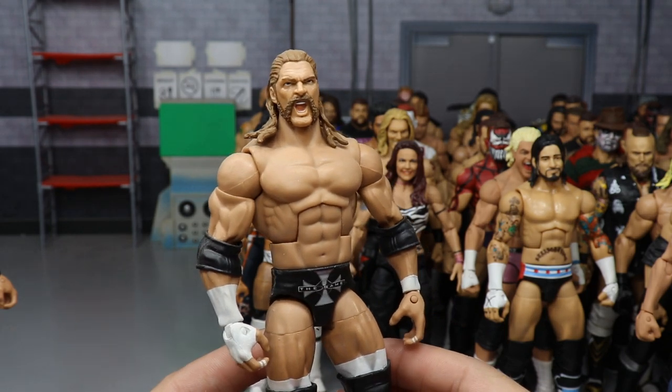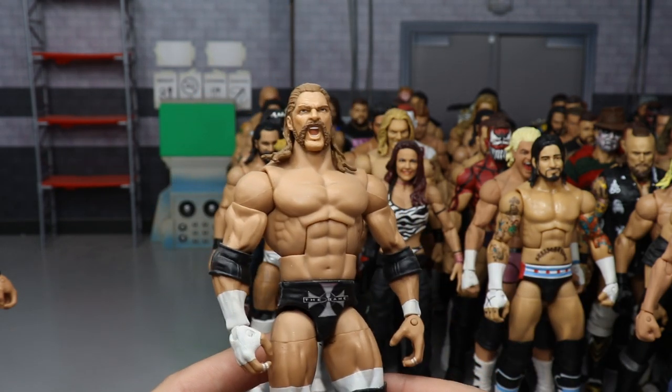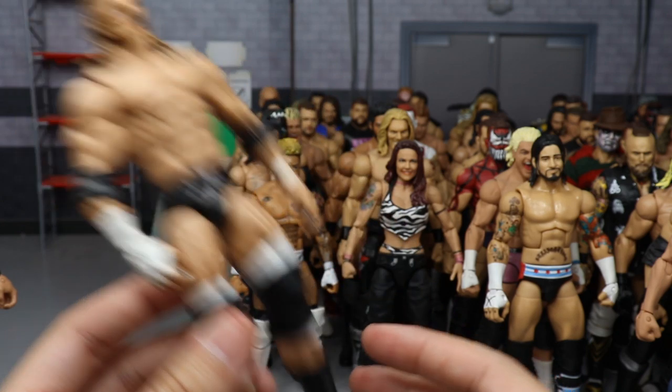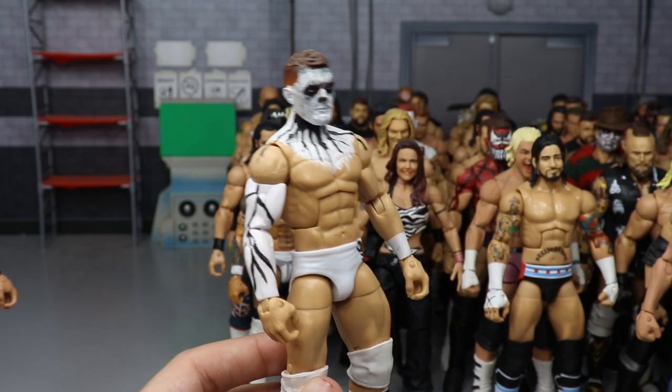A 2004 Triple H with a handlebar mustache and the trunks he used to wear back in the day. I love this screaming head sculpt with the handlebar mustache. It's very disappointing we've never gotten a handlebar mustache head sculpt from Mattel. Made by Showstopper Custom Figs.